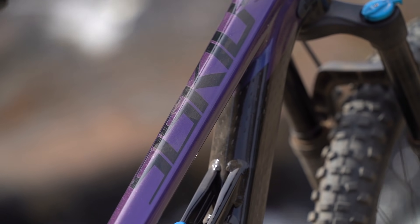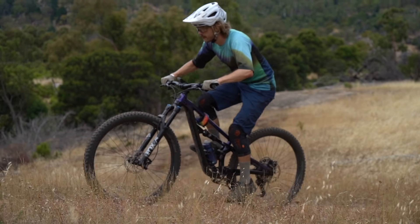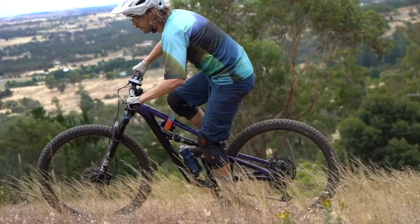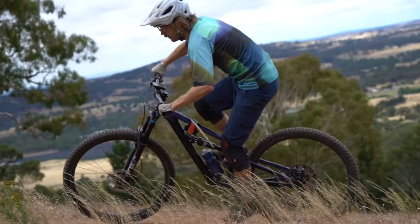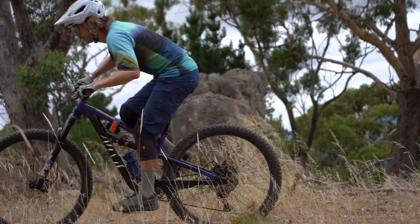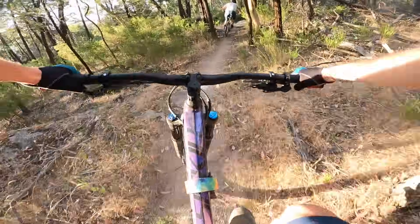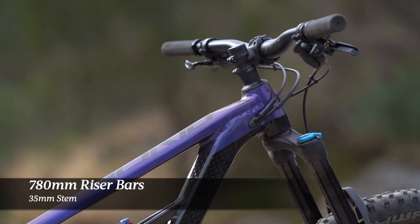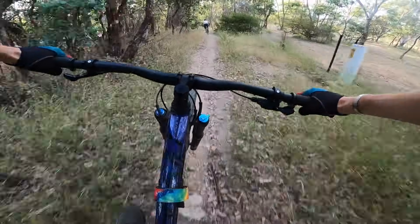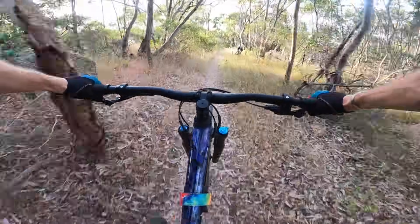Standing at 175cm tall, the medium frame size has suited me really well. While it does have a long 460mm reach, thanks to the steep seat tube angle and a very short 35mm stem, the effective reach isn't all that stretched out. But while the 780mm bar width is a good match for a bike like the Siskiu T, the profile is quite square and a little bit uncomfortable. I would like to see a handlebar with more backsweep and more upsweep, which would provide an even more comfortable riding position.